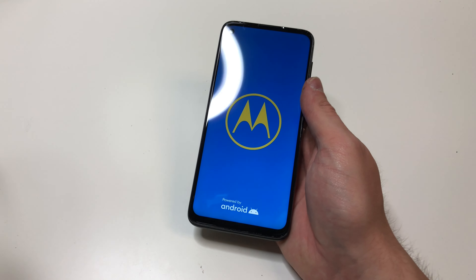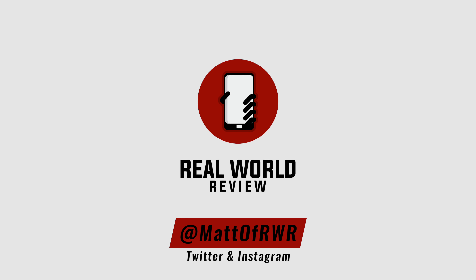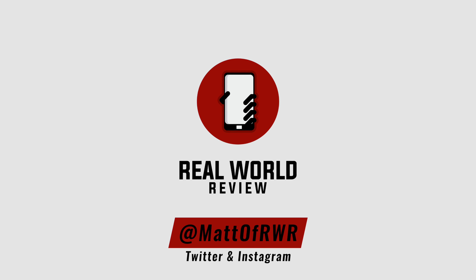Hopefully this video helped you out. If you have any questions, leave them in the comments section or on Twitter at Matt of RWR. Feel free to follow me on the social media listed above, subscribe to my channel for more repair and review videos, and hit the bell button so YouTube reminds you when those videos come out. Thanks for watching.